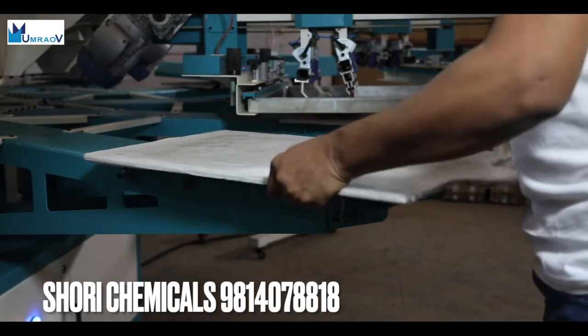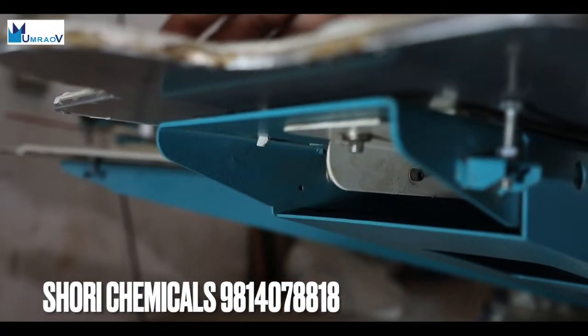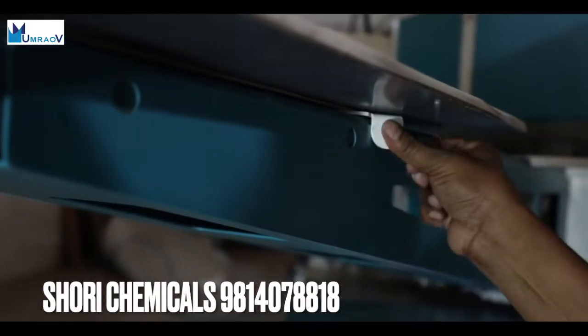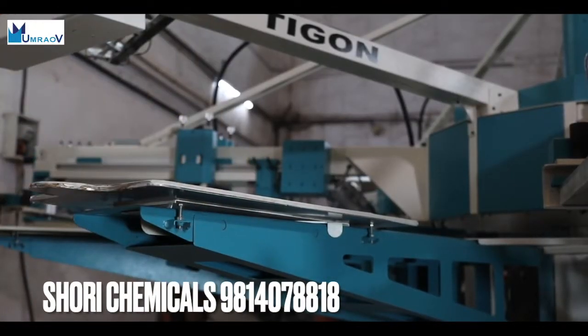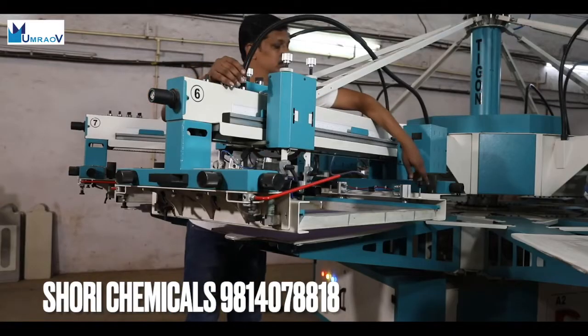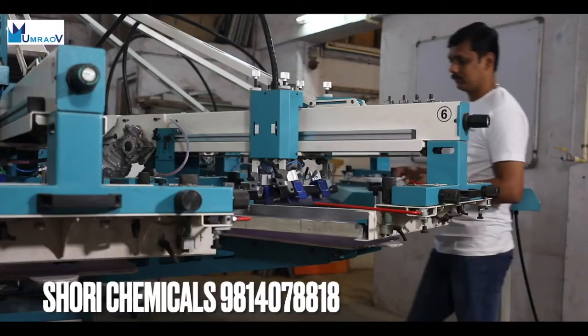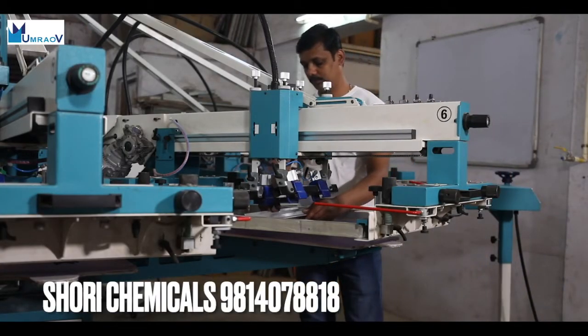The robustly designed Tigon machine is easy and efficient to use, starting with its fast-serve instant pallet mounting system. The screen mounting system uses manual clamps along with a pneumatic holding mechanism that locates the screen firmly, providing easy access for changing the squeegee and coater.